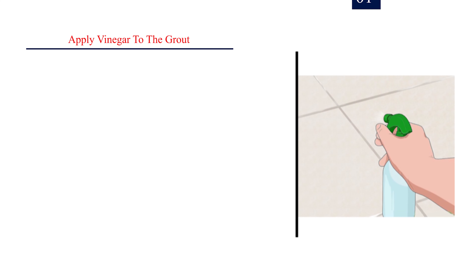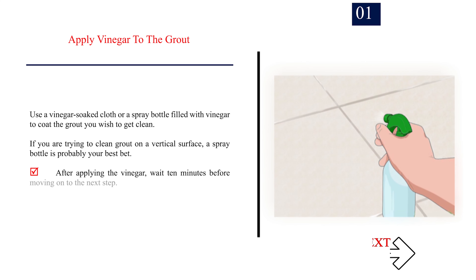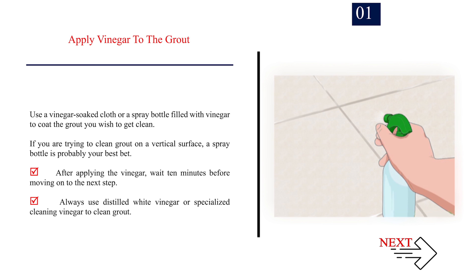Method 1: Using vinegar alone. Step 1: Apply vinegar to the grout. Use a vinegar-soaked cloth or a spray bottle filled with vinegar to coat the grout you wish to clean. If you are trying to clean grout on a vertical surface, a spray bottle is probably your best bet. After applying the vinegar, wait 10 minutes before moving on to the next step.